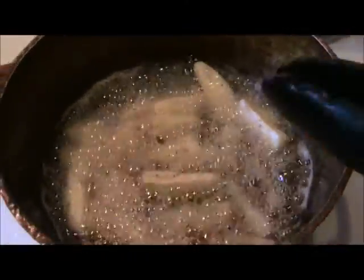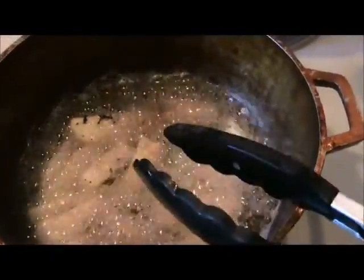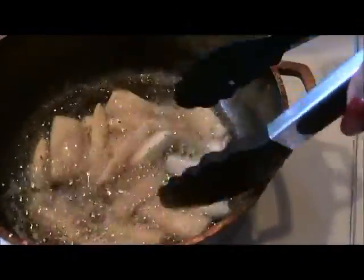Now this is called a caldero. It's typical for Latinos. This is a very well seasoned little caldero that I use just for frying. As you can tell I do a lot of frying in it — these are usually nice and silver — and it's just the best frying little pot.